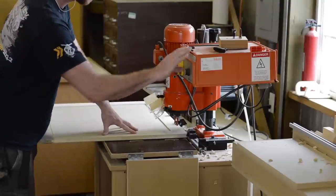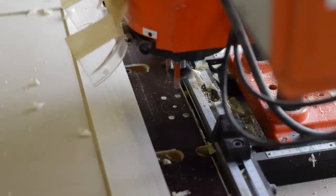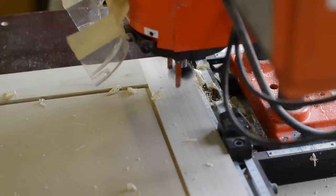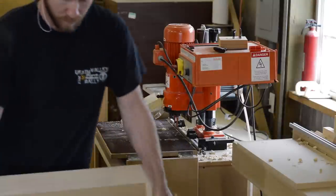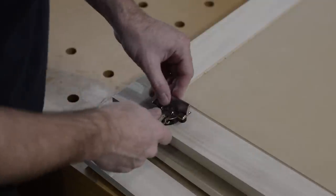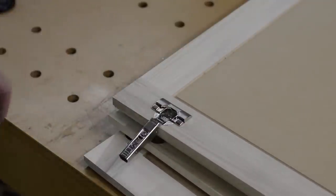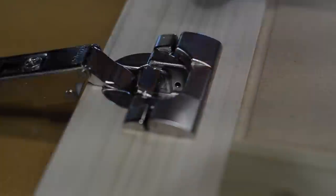The final operation performed on the doors is drilling the hinge cups. These insert hinges are great — they clip in and out really easily, so you can clip them in, mock everything up, then clip them out and do your final sanding and painting.